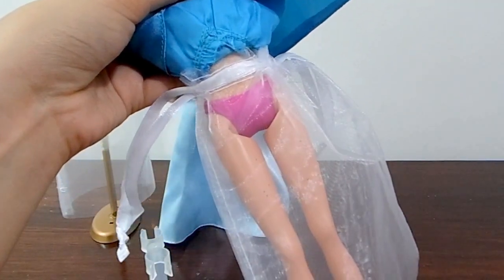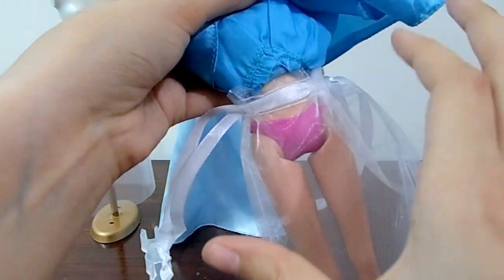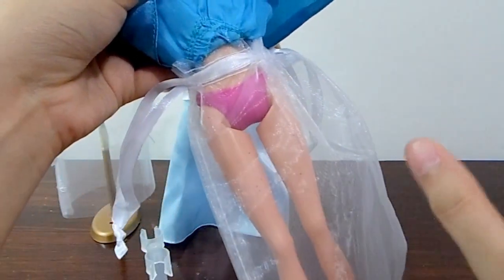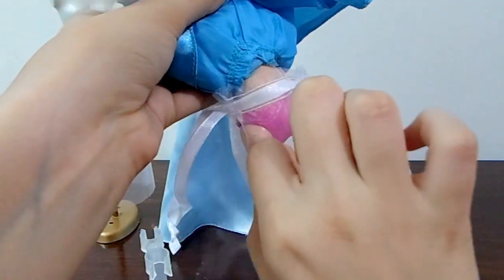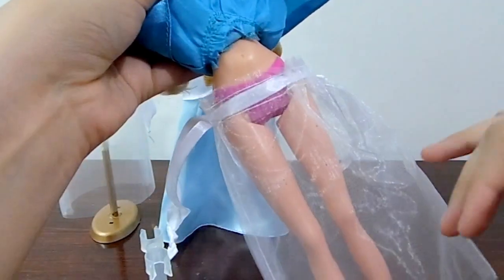As a tip, I want you to know that if you put the petticoat on her waist it will create a lot of volume in the waist area and it will look weird. So I recommend you to put it down to her hip, and that way it won't look weird with the dress on.